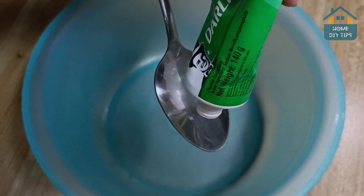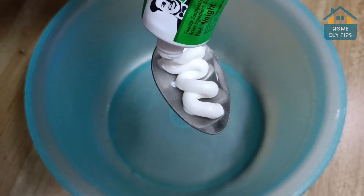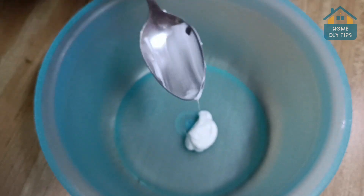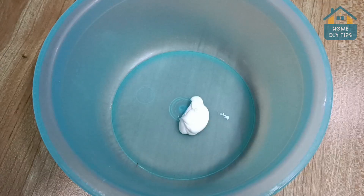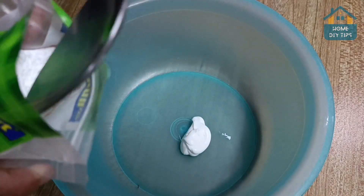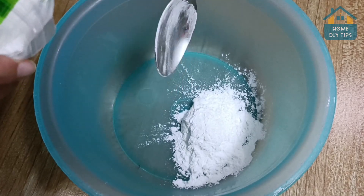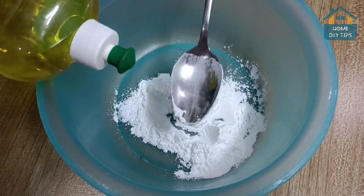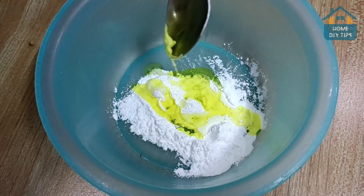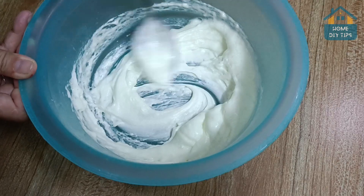In a container, we will add a tablespoon of toothpaste. The toothpaste is very useful for cleaning shoes and football boots without needing to scrub too much. We will also add a tablespoon of baking powder. This ingredient mixed with toothpaste is very efficient for heavy cleaning and removal of stains and dirt on your football boots. We will also add two tablespoons of detergent — the brand can be your preference — and mix everything well until diluted. Our mixture is now ready.